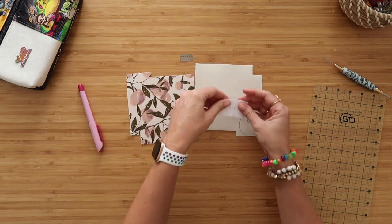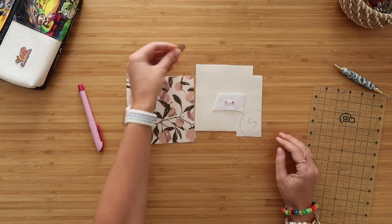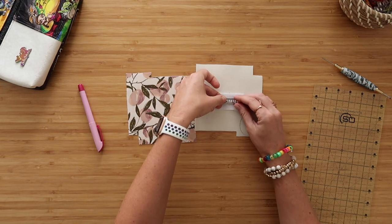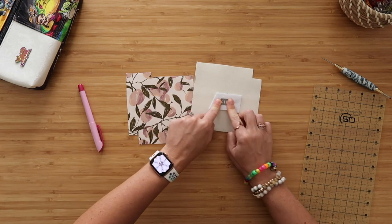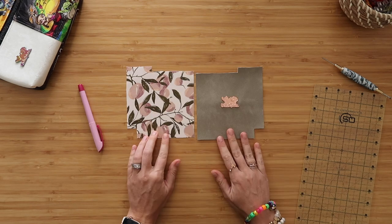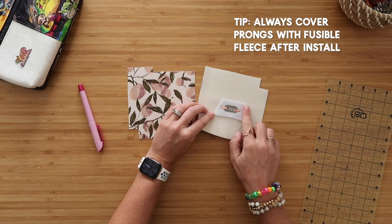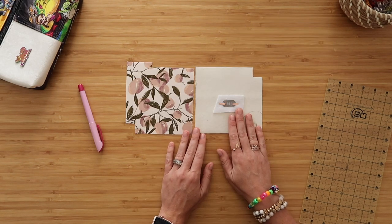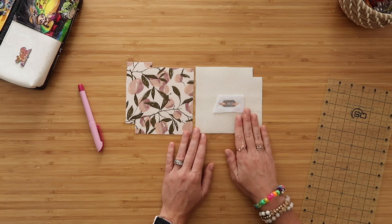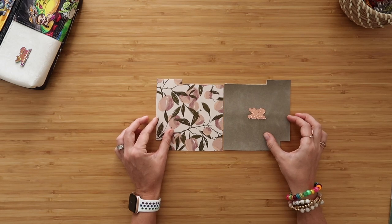Grab your washer and center it on that dot, then mark where your prongs will go. Also grab a scrap piece of fusible fleece and mark the prong spots on it — this helps beef up the fabric so the prongs don't rip it. Use your seam ripper to make a slit that is not as long as your marks; it's better for this to be a little tight than too loose. Take your bag label, poke up the prongs, and insert them into those slits.